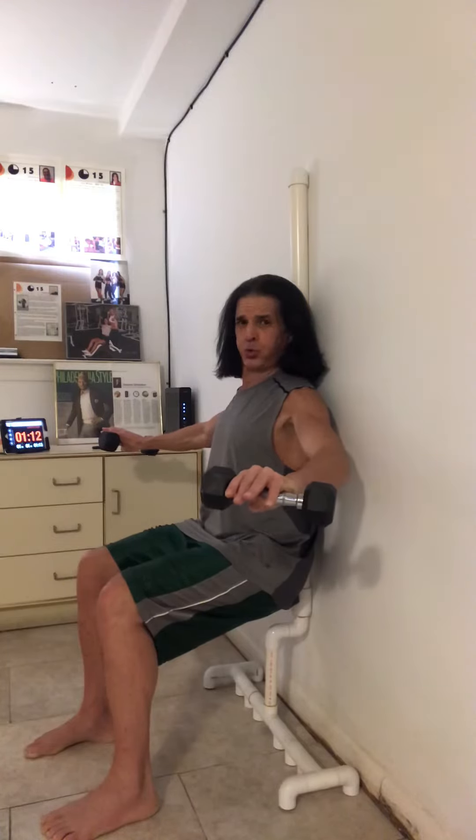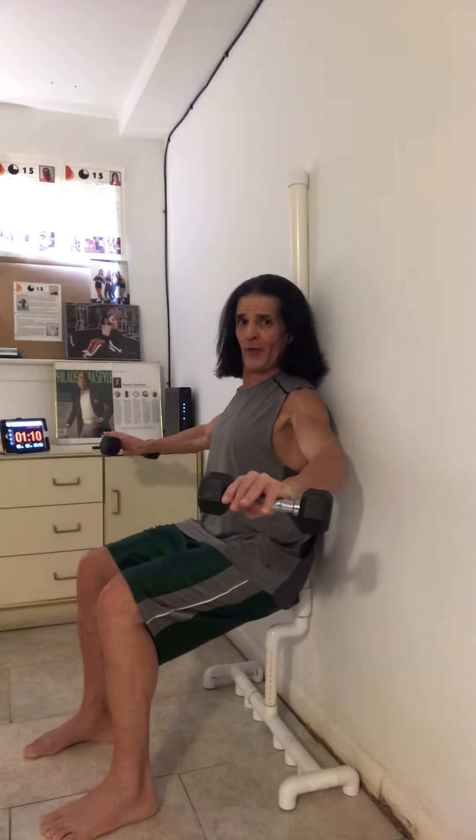Keep the shins perpendicular, the weight on the heels. Push your back into the pole, door jamb.